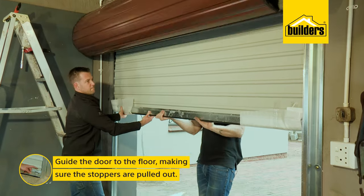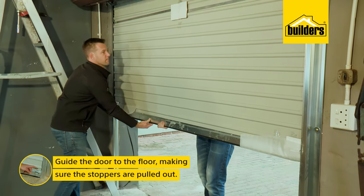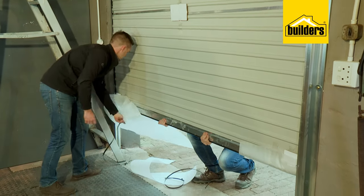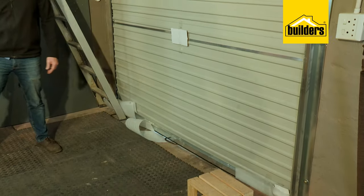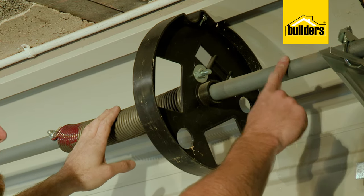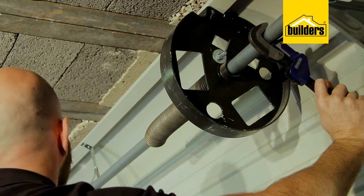Carefully guide the door down the rails to the floor. Make sure the stoppers are pulled out — if not, the door will lift past the top of the rails and unwind. From the inside of the door, you'll need to wind up the shaft to put tension on the springs, allowing the door to move up and down easily.